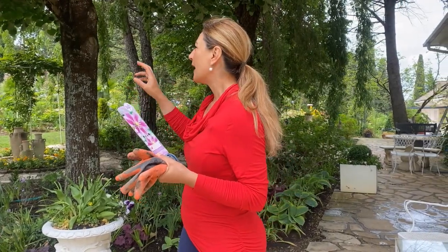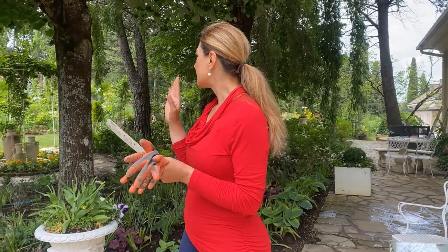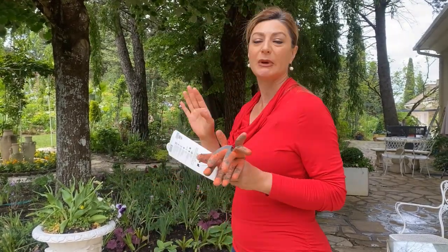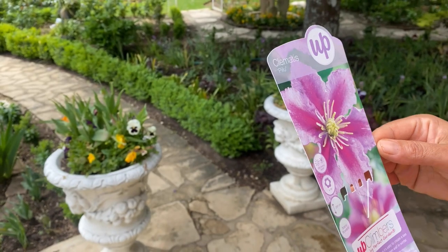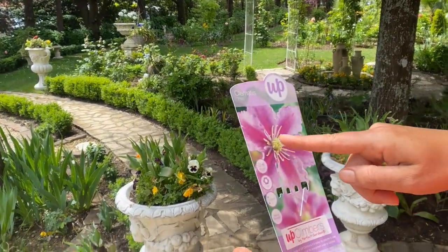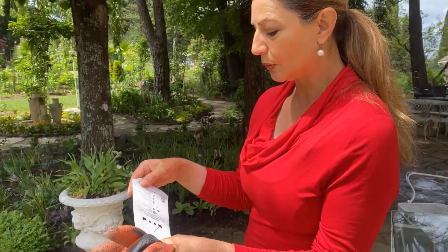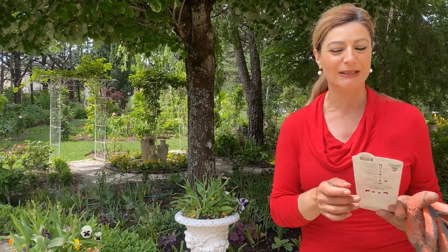This is the clematis I planted in a more shaded area — I assumed it would have enough sun but it didn't. It's coming back though, so I'll go ahead and transplant it to a better spot. The variety name is spelled P-I-I-L-U — I'm not sure how to pronounce it. It has beautiful lavender edges on the petals with a gorgeous fuchsia color in the center. This is a group two clematis, which is a large-flowered variety. I'm excited it came back.